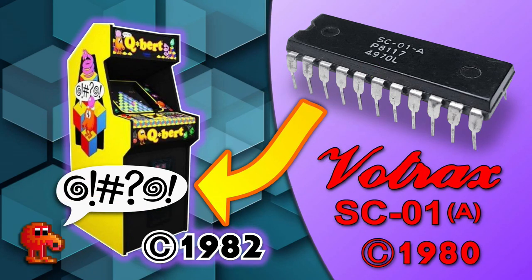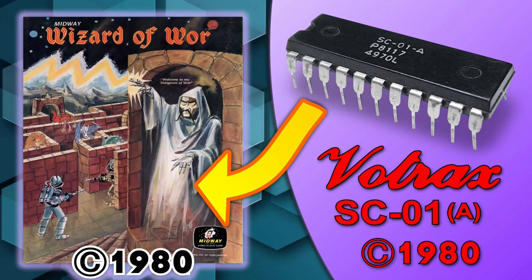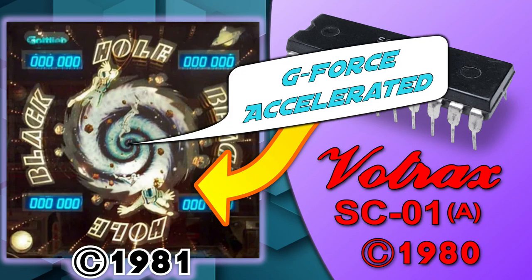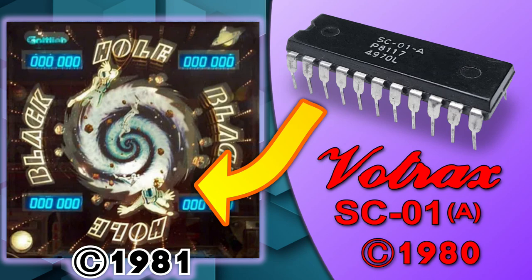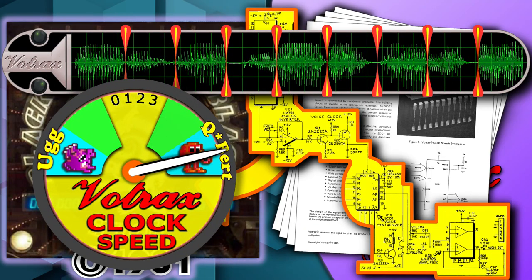Those familiar with the Votrax may be wondering how all this is possible. After all, the voices rolling out of every other Votrax-equipped arcade machine — such as GORF, Wizard of War, and Black Hole — sound flat and robotic in comparison. The reason for that difference is because the creators of those other games followed the instructions, while the creators of Q-Bert were thinking outside the box.